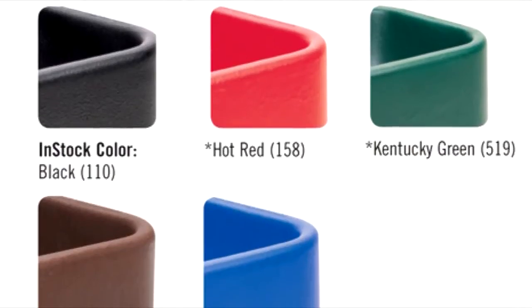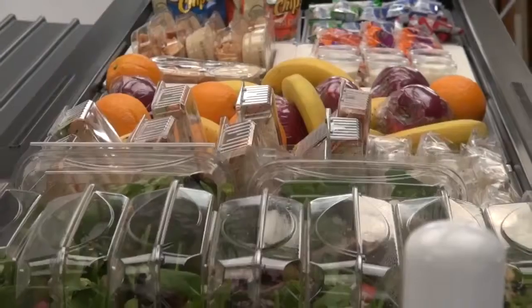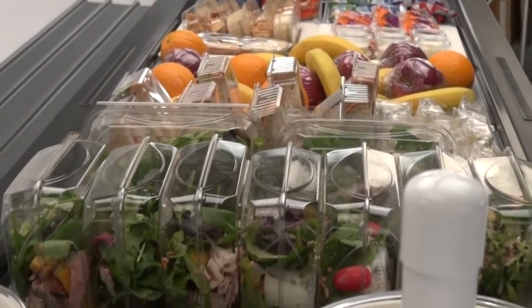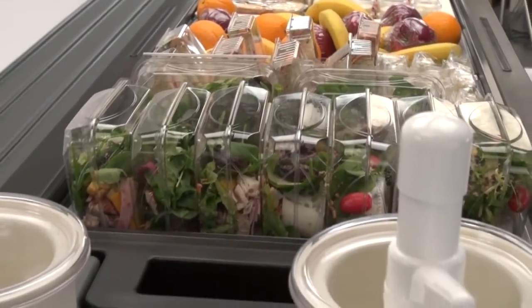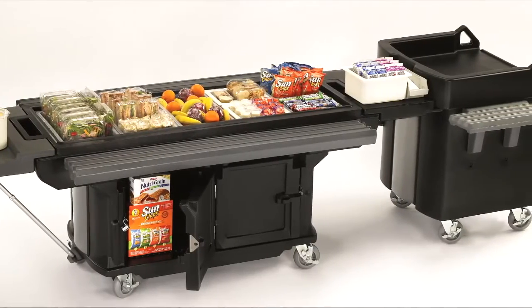The work table is offered in a variety of colors. It can be used as a prep table, a grab-and-go station, a merchandising station, or an alternate food line for prepackaged meal offerings and beverages with a VersaCart for POS systems.